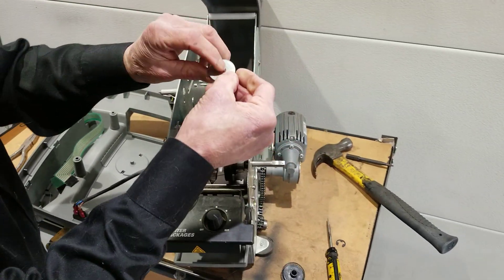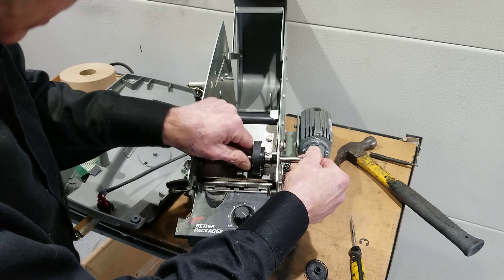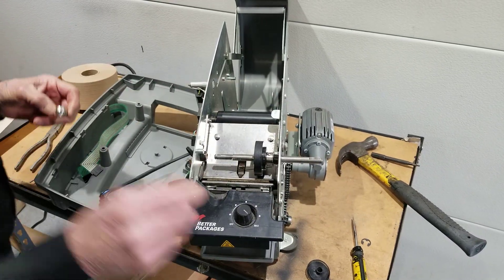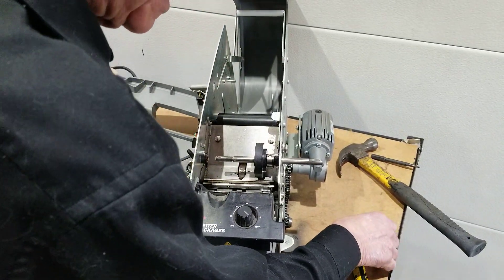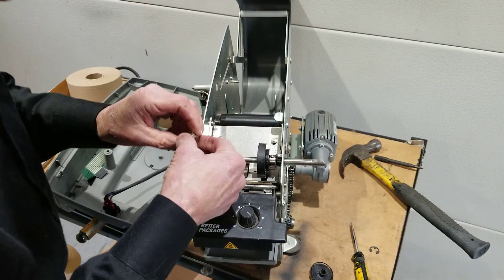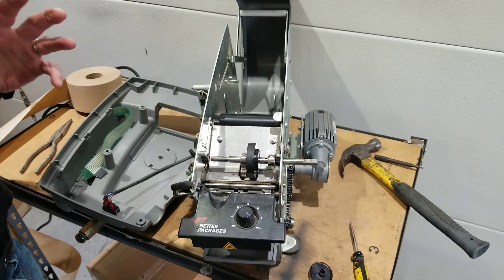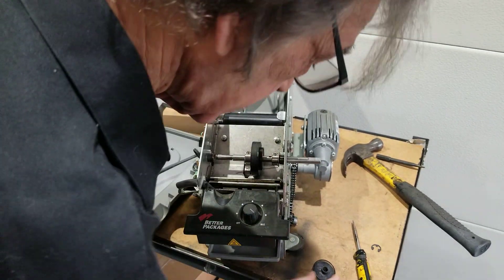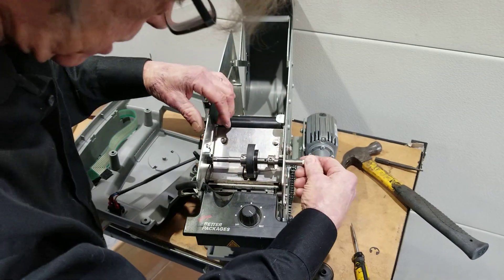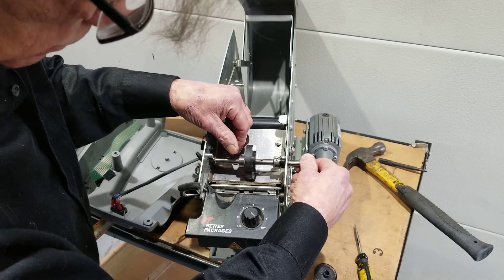We take the old washer here and put that on. Then we take another locking collar — so in place of the C-clip, we use a locking collar on this side. It just won't pop off. Once we lock it down it stays in position, so we like the locking collars. And that locking collar on this side will keep the feed wheel shaft from shifting over.